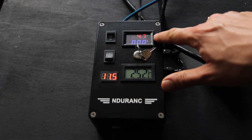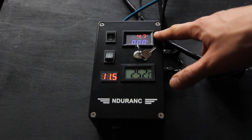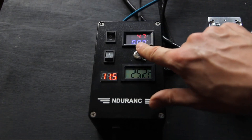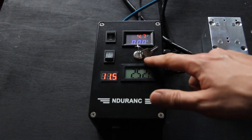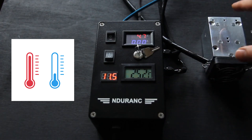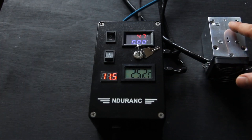We have an ammeter and voltmeter that measures current and voltage on your laser diode. We have a key for FDA regulation. And we have a temperature sensor that actually measures the temperature on your laser diode.